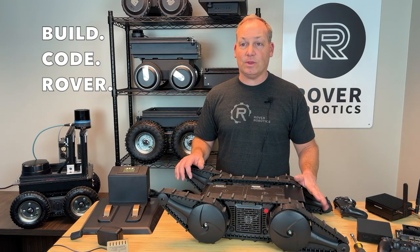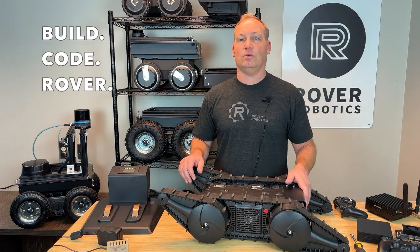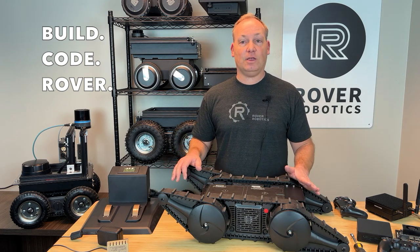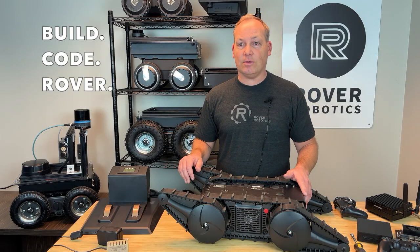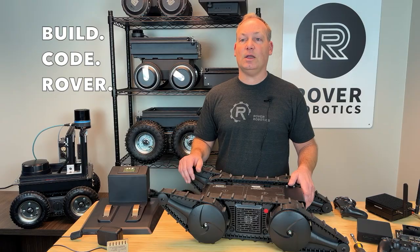Driving the Flipper Rover Pro is simple. With a pre-paired PS4 controller to your computer, you are in full control right out of the box. Want to go autonomous? No problem. The Rover is fully compatible with ROS for advanced programming. To set up your Rover computer or dive into programming, visit our GitHub repository. It's packed with resources to help you unlock the full potential of the Flipper Rover Pro.